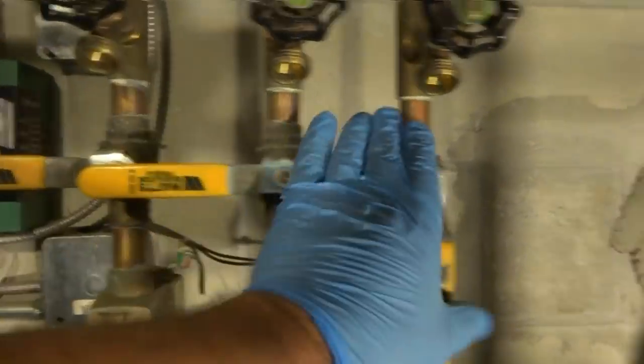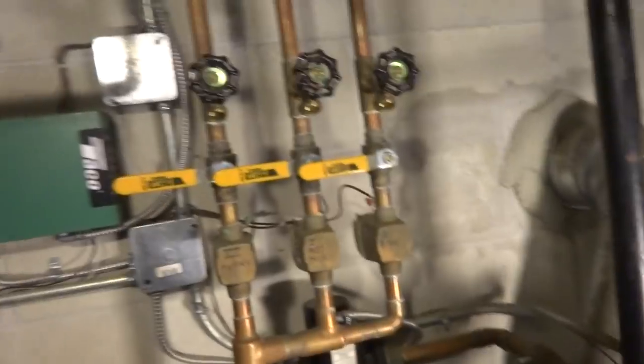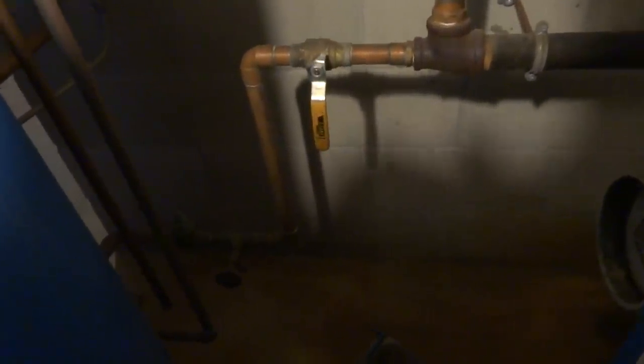We'll shut the supply off and all the returns for now. I'm going to check this tank — we've got to take the pressure off it though. Should be a boiler drain here somewhere in the very bottom. Maybe I'll just hook up to one of these purge valves right here — I can use this one. I'll run the hose out the window.